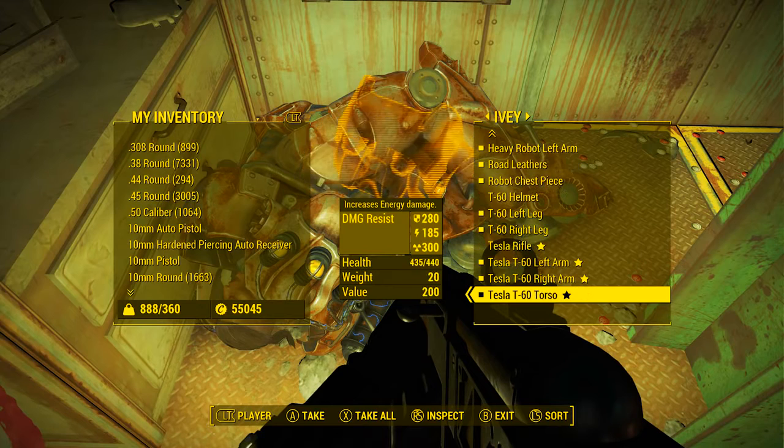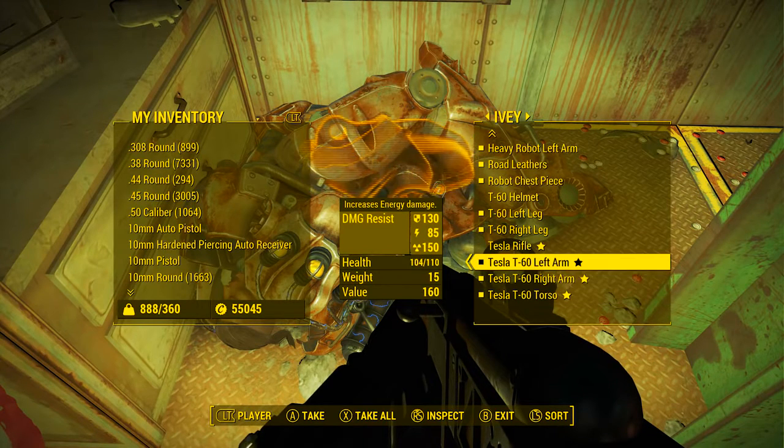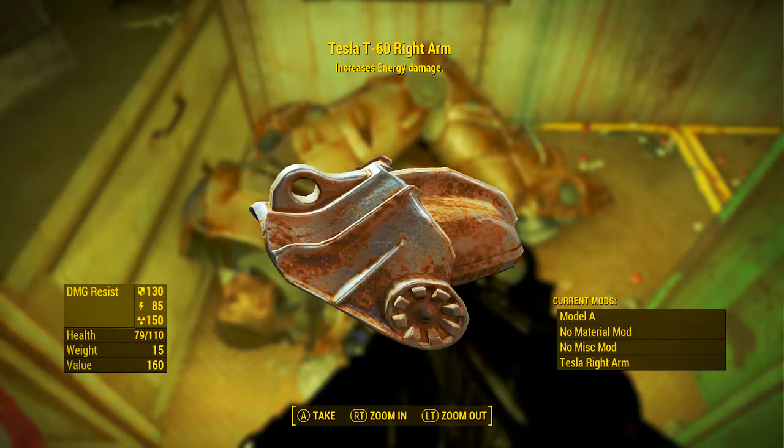Ivy is carrying the three unique Tesla power armor pieces: the left arm, the right arm, and the torso.